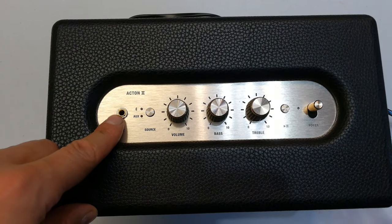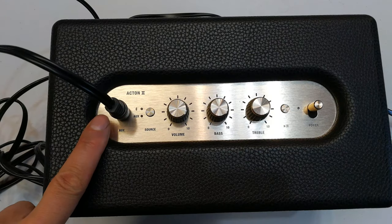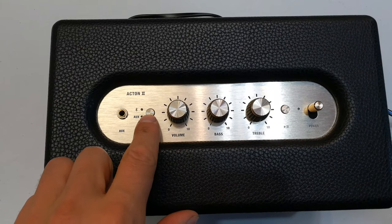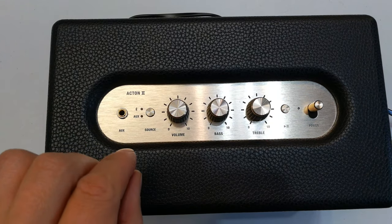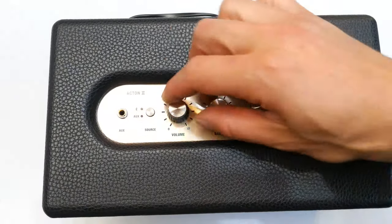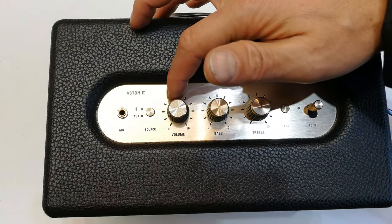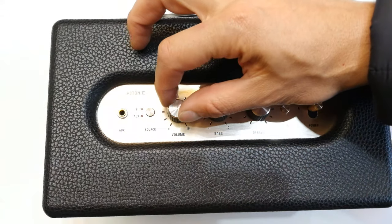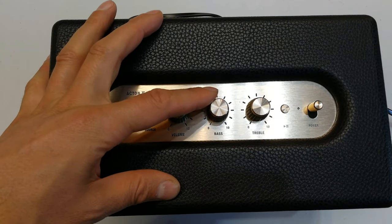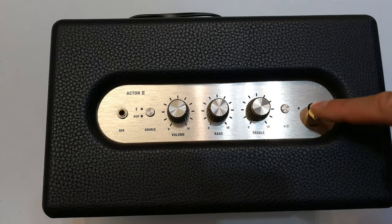Looking at the top face plate: there's an aux in for a 3.5mm jack — that could be 3.5mm to 3.5mm to a cell phone, to RCAs, or whatever you want. There's a press button with tactile response, you can feel it — a binary on/off. You can see the Bluetooth source indicator. There's a volume knob which has no fixed start and end position — when you power it on it comes to a certain point and uses that as the reference, same as the bass and treble knobs.